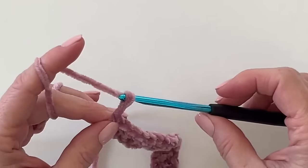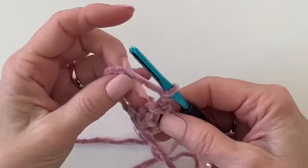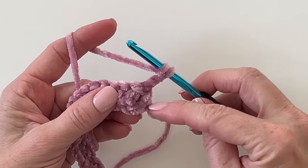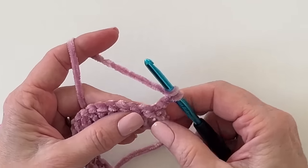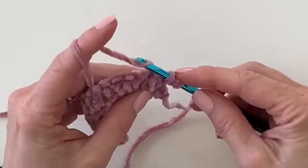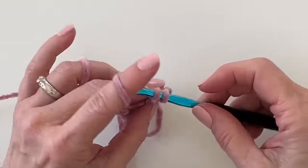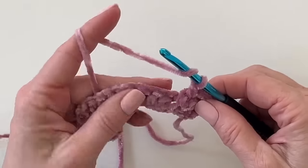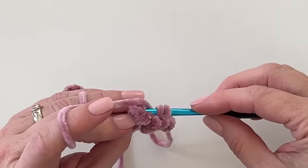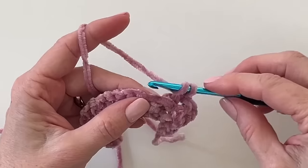Now chain two and turn. The first row of pattern we're going to be working front posts and back posts. This chain two counts as the first double crochet of the row. We're going to work into the second double crochet underneath the post — pop that post forward and work a double crochet, and pop the post forward on the next one as well. Each set of double crochets will be worked in the same direction. In the next set, insert the hook from the back around that post back to the back, pop that post to the back — that's the back post double crochet.